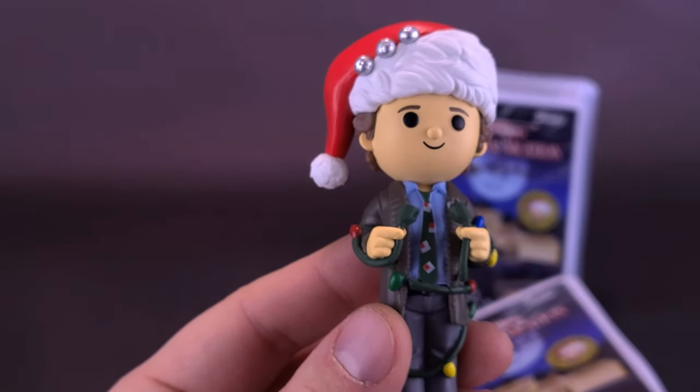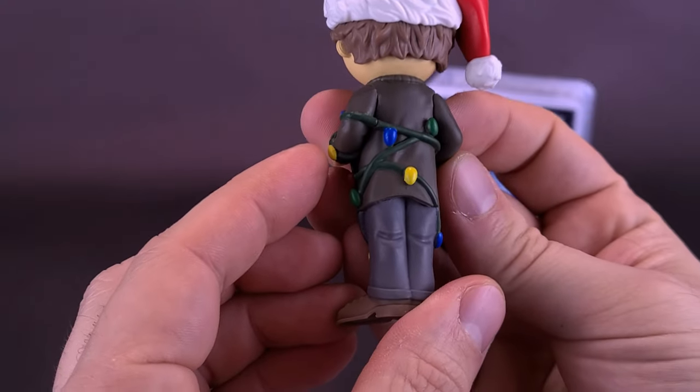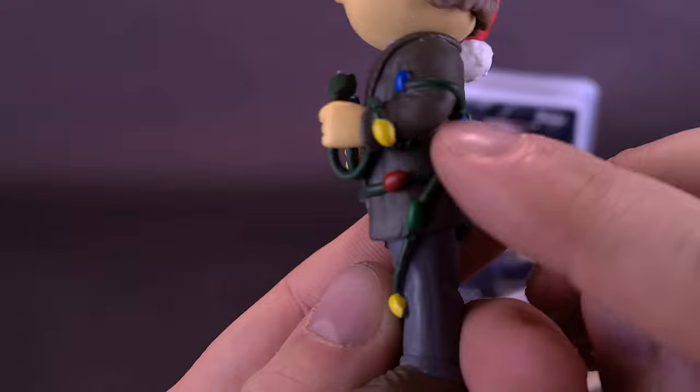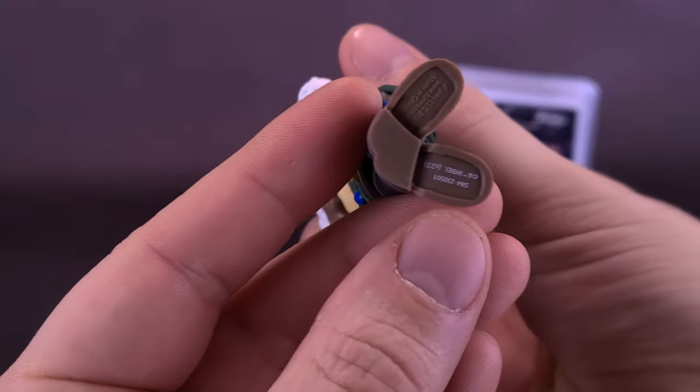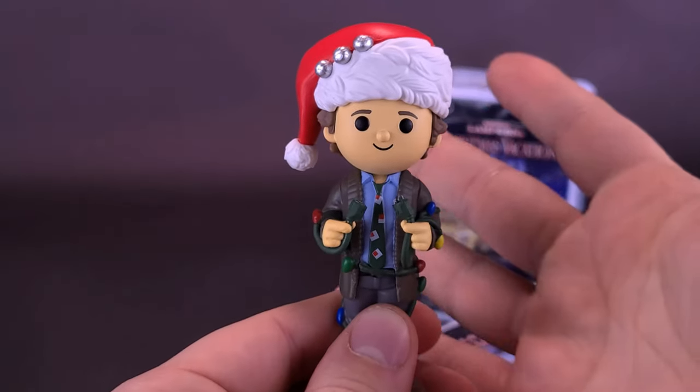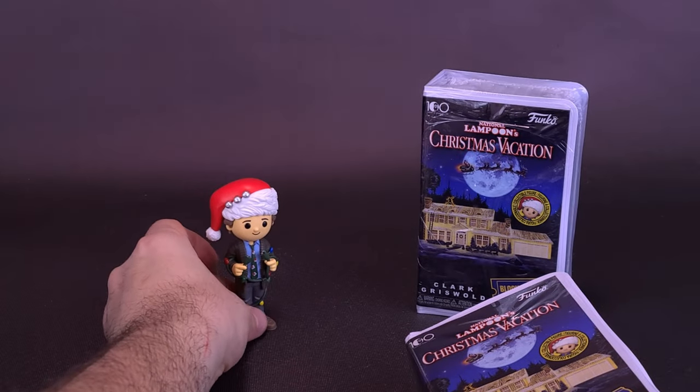Did he check every single light bulb? I'm sure he did. Spinning around on the back, it's nicely painted — you've got all the individual lights, both yellow, blue, and green, all nicely painted and colored. There's no peg hole on the underside of his feet and no articulation that I can see. But we at least got ourselves the chase.